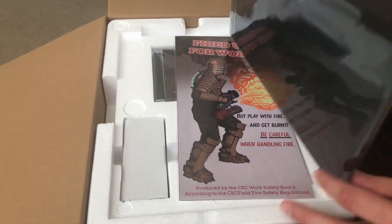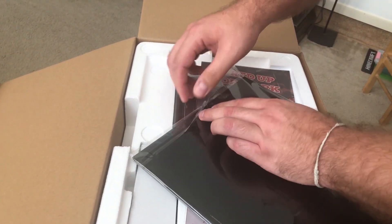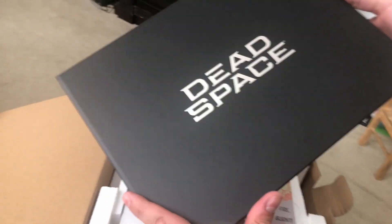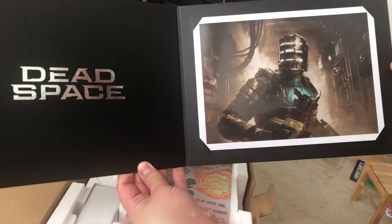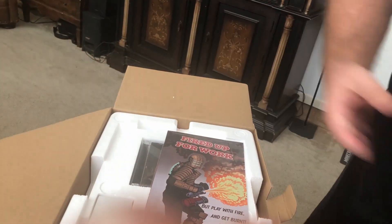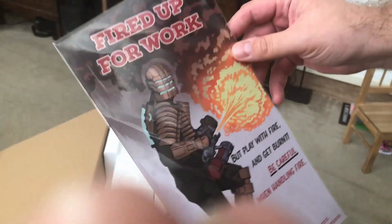The next item is a lithograph of one of the scenes from the concept art. I did my best to remove the sticker without leaving any residue, because I want to keep this Collector's Edition as close to mint as possible. It's a lithograph of concept art from the PS3 version of Dead Space — the same image I had as my desktop wallpaper for a long time, because the PS3 version of Dead Space is my favorite game of all time, setting aside my love for Final Fantasy VIII on PS1.